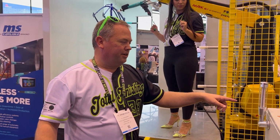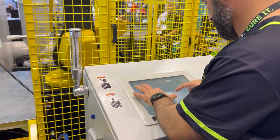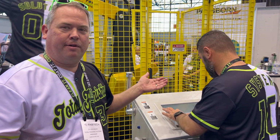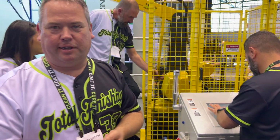Now we're going to come over to the controls — it asks if we want to save this as a recipe. I say yes. We're going to name it Sarah.